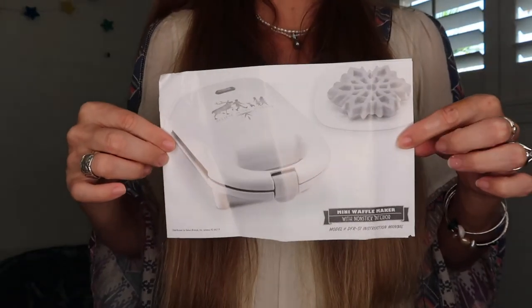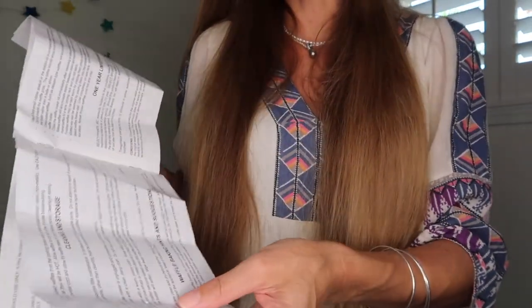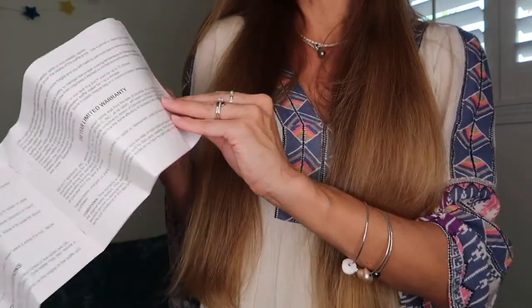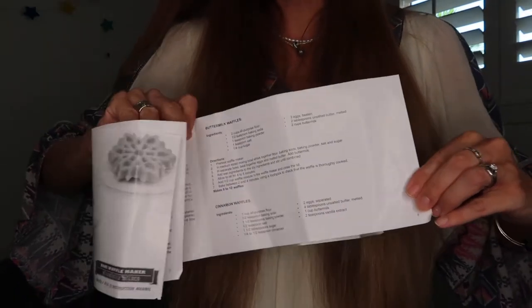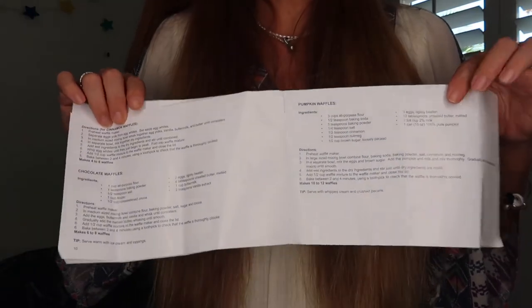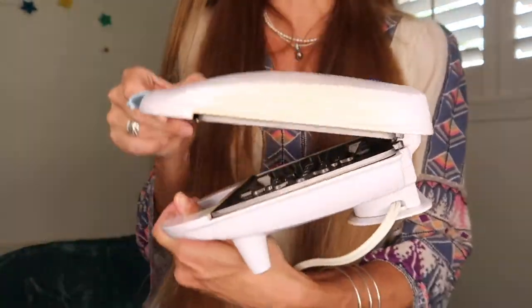Inside here is the instruction manual. You can take a look at all the safety guidelines, how to use it, instructions, cleaning and storage, some waffle baking hints and suggestions, and your one year warranty. I thought this was really neat — it offered some recipes on how to make buttermilk waffles, cinnamon waffles, chocolate waffles, and pumpkin waffles. I'll be sure and link this down in the description below for you so you can go check out more there.